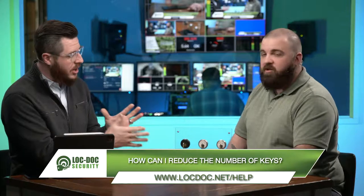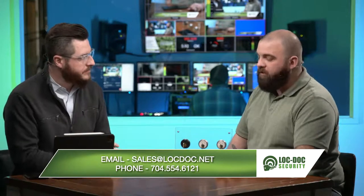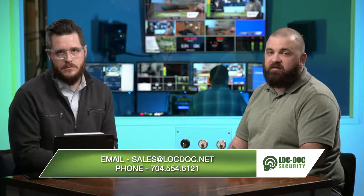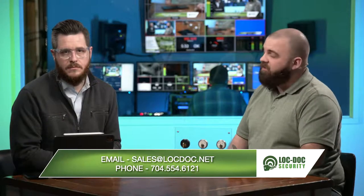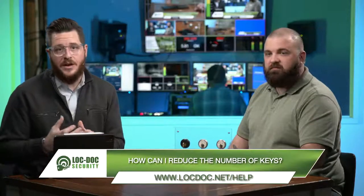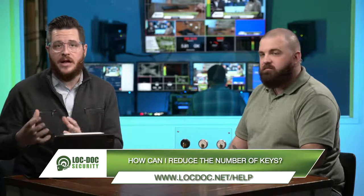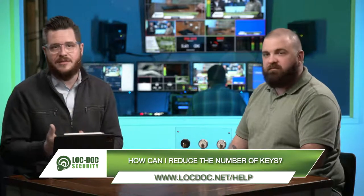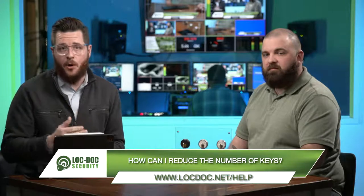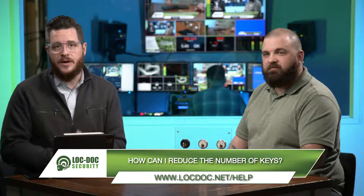So if they want to get a hold of you to talk about this — because I would imagine it's going to take a little bit of an investigation to figure out if this is the right application for my facility — sure, absolutely. If you have any questions, you can shoot us an email at sales.lockdoc.net or give us a call. The link to all of that information is listed in the description below. We work with a lot of facilities like this on a regular basis, and we have a lot of similar questions on our website at lockdoc.net/help. If there's anything we can do to help, let us know and we'll be happy to walk you through this scenario. Thanks for joining us today and we'll see you next time.